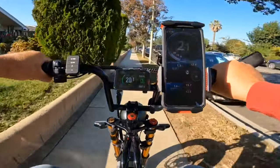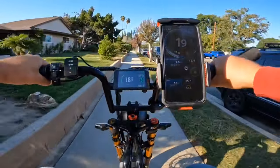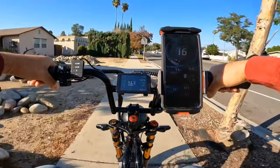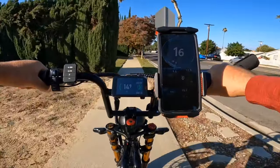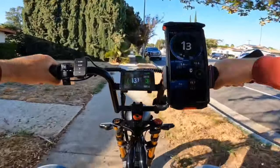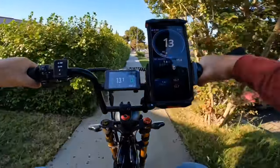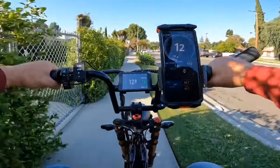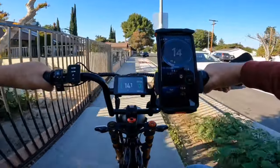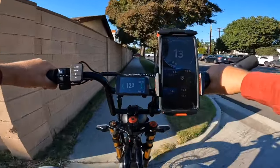I can already see 1400 watts peak on the display. So it's easily 1400 peak power, and it is different from a 750-watt motor. On the market many bikes are advertised as 1000 watts, but in reality they're only telling you 1000-watt peak — that's totally different from 1000 continuous watts. You'll see a big difference in power.